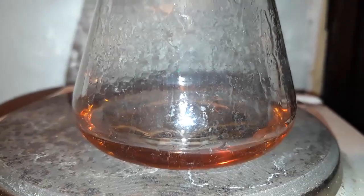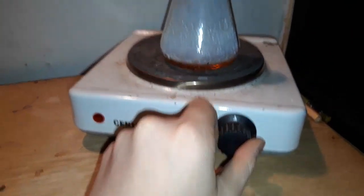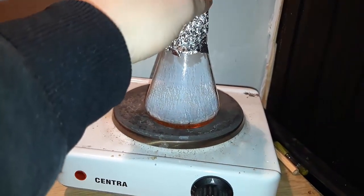After one hour, the reaction is still taking place. After two hours, we stop the heating and cool the flask down to room temperature.